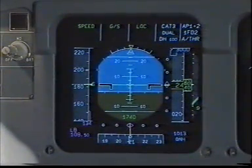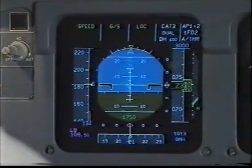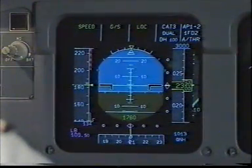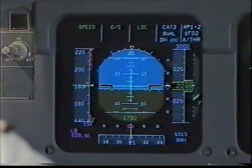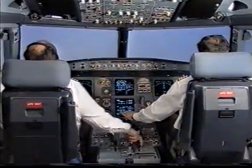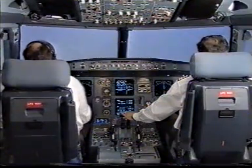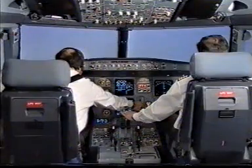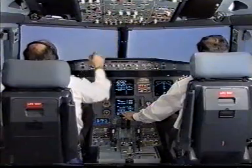Flaps 2. Speed check. Flaps 2. Auto brake medium, landing gear down, lights off. Auto brake medium, landing gear down, lights off.